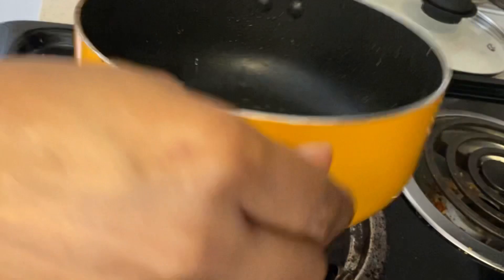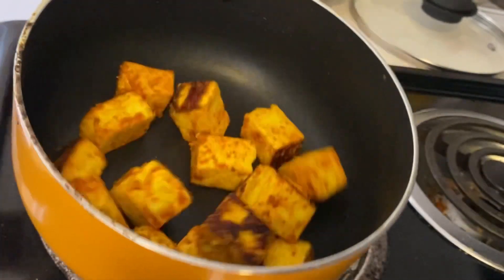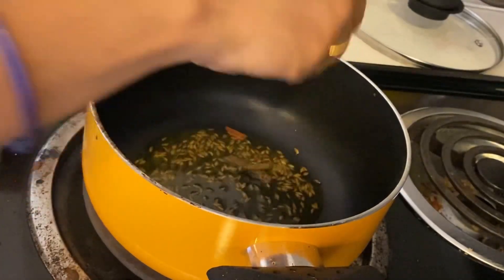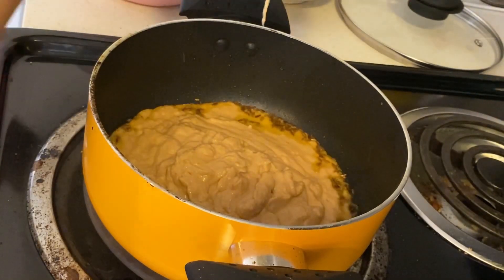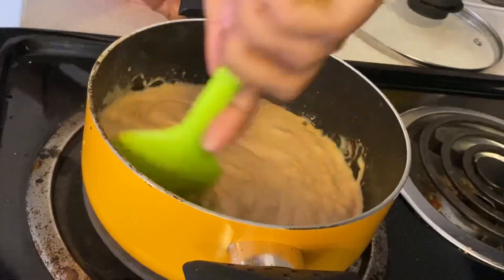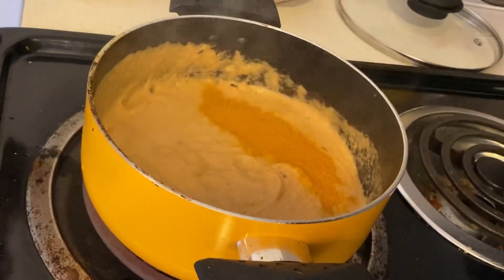I will remove the potatoes from the pan and fry the paneer in the same pan so that it gets more crust. The paneer is also well fried and has a coating. Now I have a little oil in the pan and I will add a small cinnamon stick. After that, I have put the blended paste into the pan.